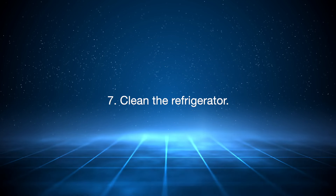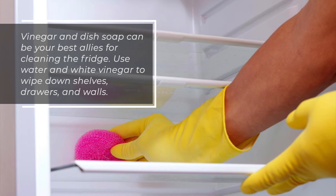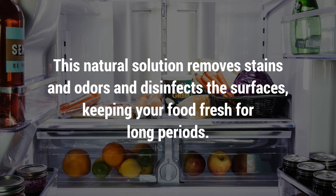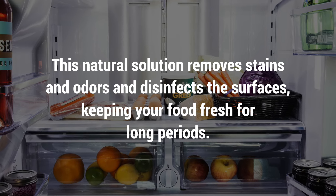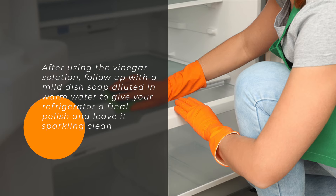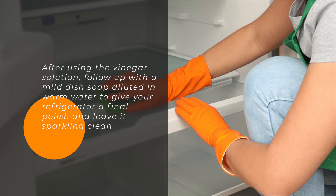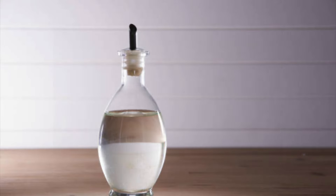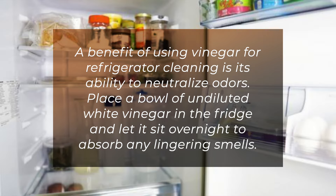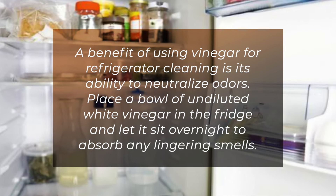7. Clean the refrigerator. Vinegar and dish soap can be your best allies for cleaning the fridge. Use water and white vinegar to wipe down shelves, drawers, and walls. This natural solution removes stains and odors and disinfects the surfaces, keeping your food fresh for long periods. After using the vinegar solution, follow up with a mild dish soap diluted in warm water to give your refrigerator a final polish and leave it sparkling clean. A benefit of using vinegar for refrigerator cleaning is its ability to neutralize odors — place a bowl of undiluted white vinegar in the fridge and let it sit overnight to absorb any lingering smells.